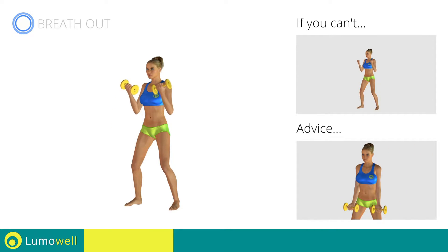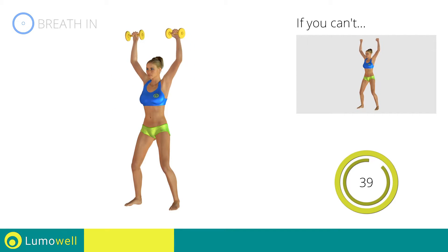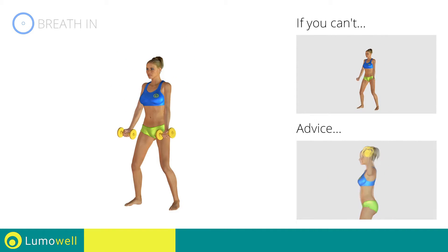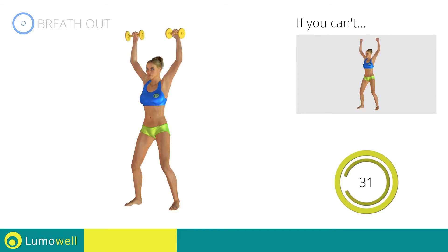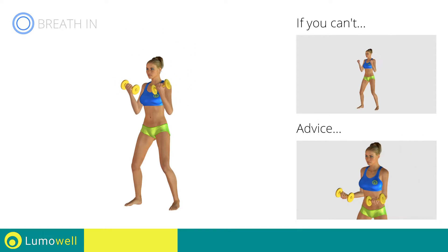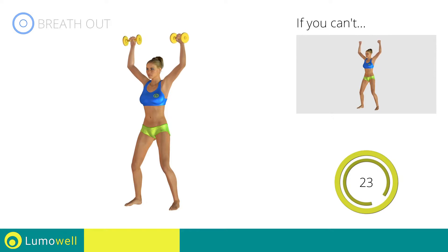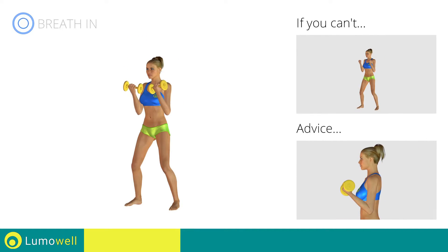Be sure not to stretch out your arms to avoid joint problems. Don't arch your back — keep your abs constantly tight. Don't bend your wrists during the movement; keep your hands in line with your forearms. Don't bend your head; keep it constantly in line with your back. Try staring at a fixed point.